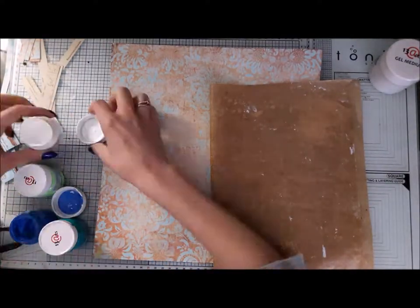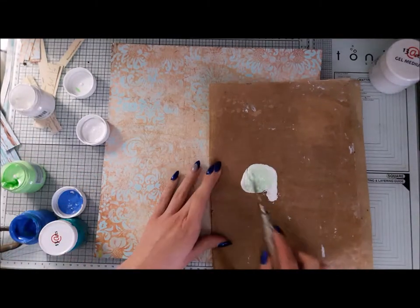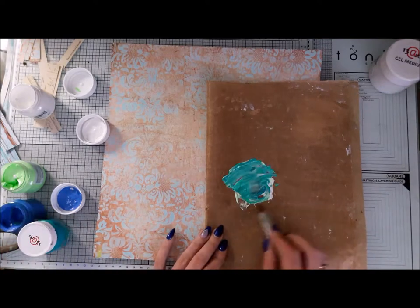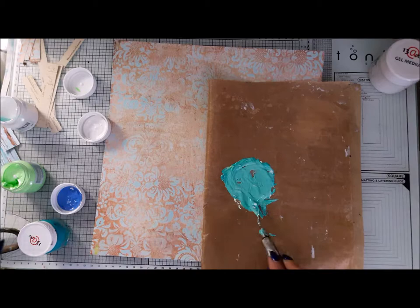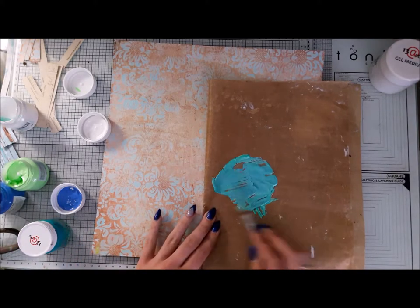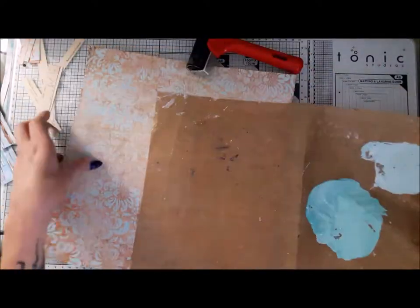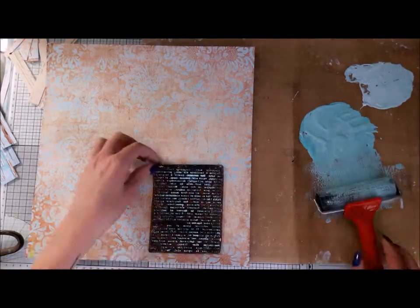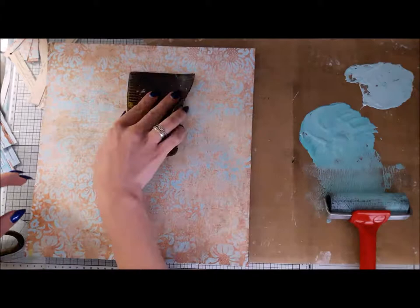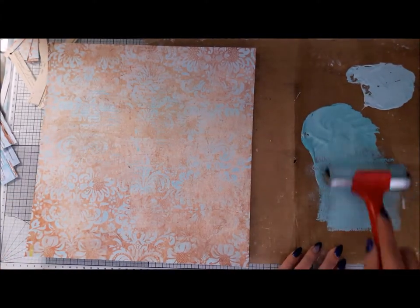I'm mixing my own bluish turquoise color from 30 Knots acrylic paints. Those are translucent paints, so they give a really nice effect — they won't be super opaque on paper. It will be easier to extend a beautiful pattern from the paper into my composition and make it one cohesive piece. First I stamped the whole area I'm planning to put my composition on.